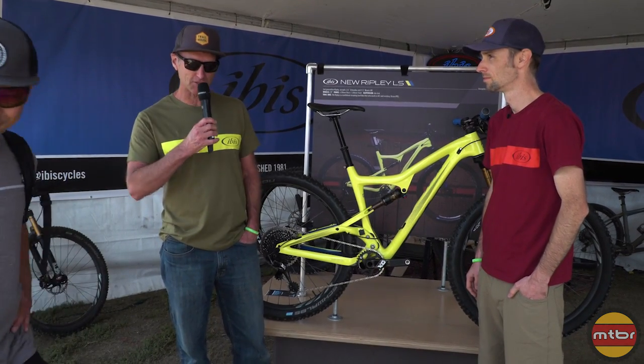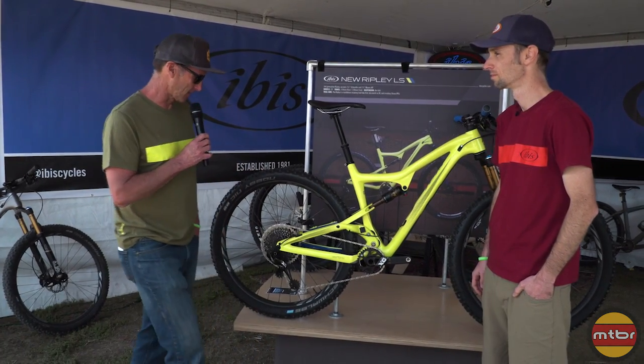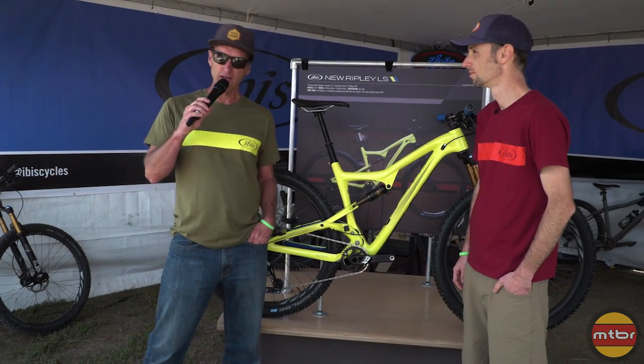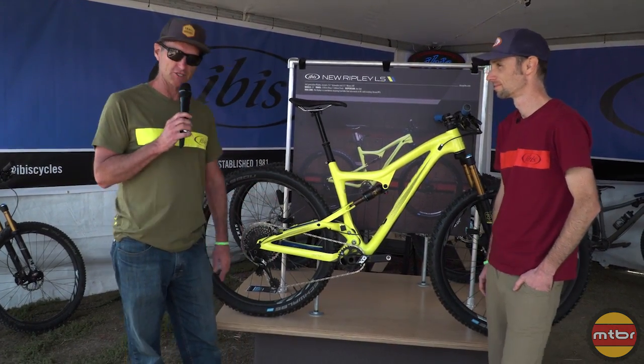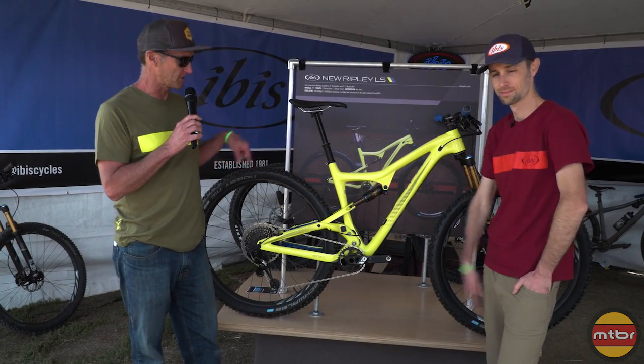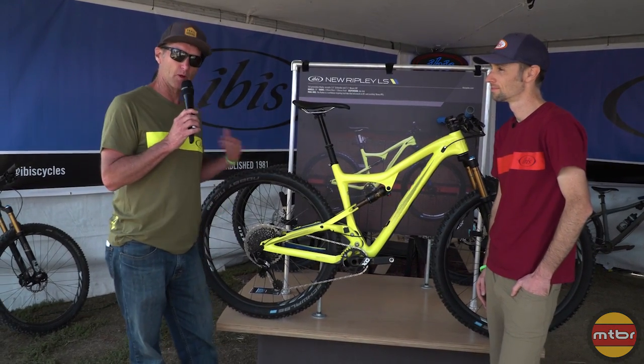Thank you Francis. I'm Scott Nichol, founder of Ibis, and the only reason I'm really here in front of the bike is because my shirt matches. What I want to do is have our engineer Colin Hughes go through a few of the details about the bike and what we did to it.